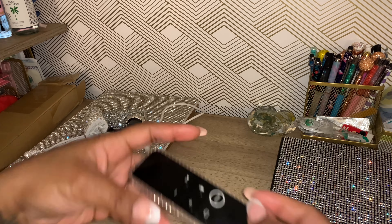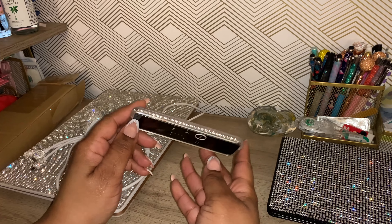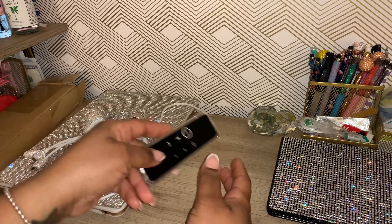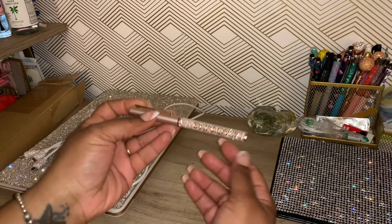Next, since we're still doing technology, my Apple remote is blinged out. I know — I love sparkly stuff!